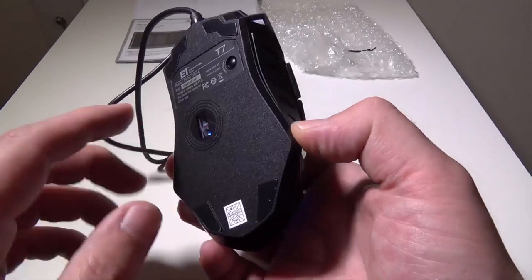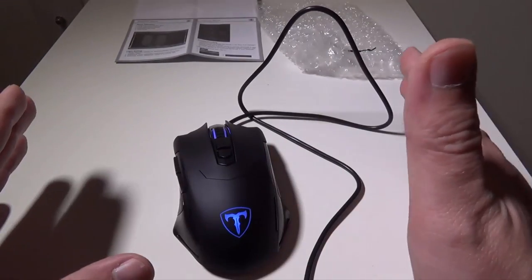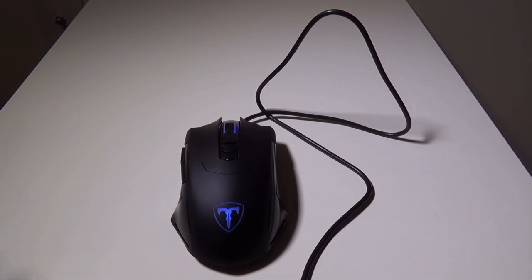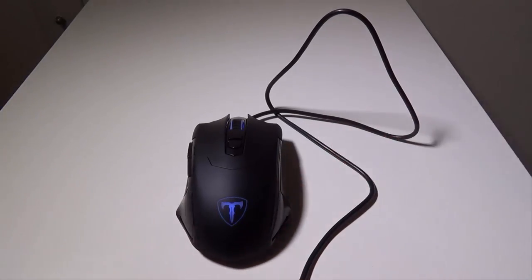Where this is going to come into play is the fact that you can set it up on your PC, which I'm going to do right now and then we'll be right back. I'll get this stuff out of the way to close out the review, but I do want to show you the program and show you some of the features that you can do with it.